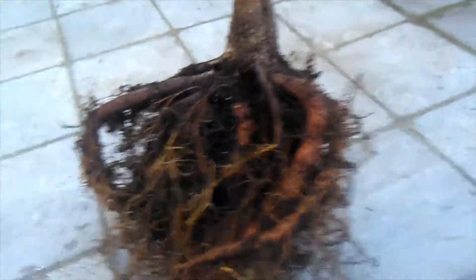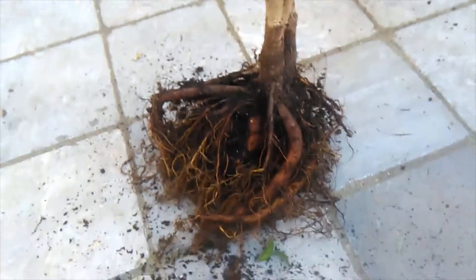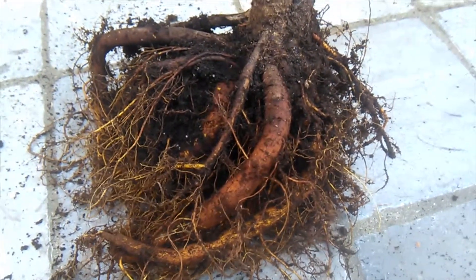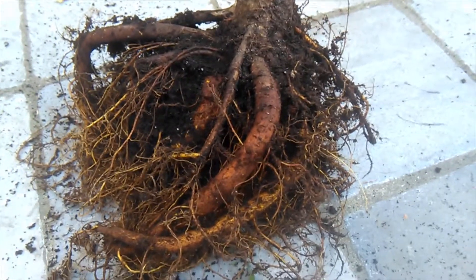Oh my god, these roots — it has some monster roots, look at that! That is crazy. So I've had this ficus for about six years now, and he was just a very wee bundle of stick cuttings in a small pot, and he grew into this. Oh my gosh, look at those roots — that's crazy, that is absolutely mental. Okay so I'm just going to go wash out the pot.